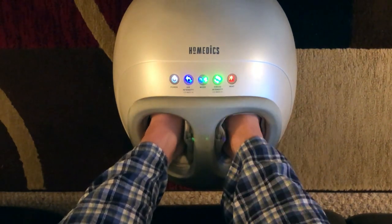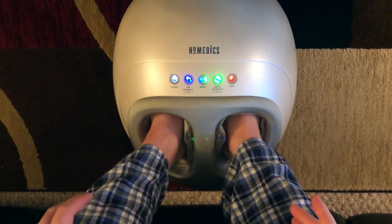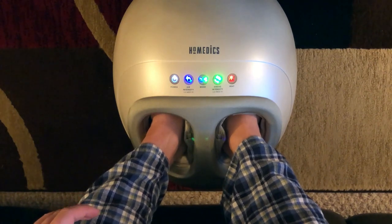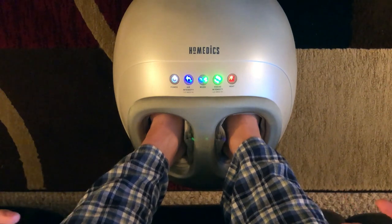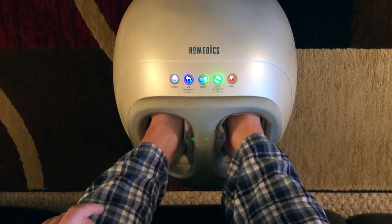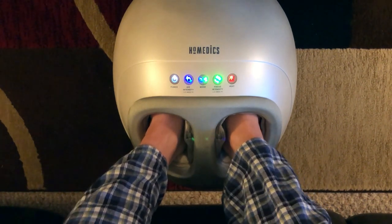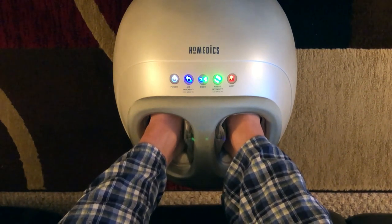It also has heat. You turn it on and there's only one temperature level — it's not three different levels. I turn on the heat quite often, but honestly I don't feel it that much. It does get a little warm, but it's not really hot — more of a lukewarm feeling. It takes a few minutes to warm up, so you won't feel it right away.